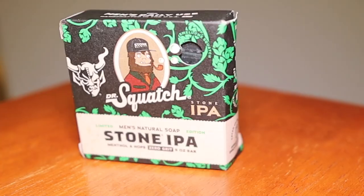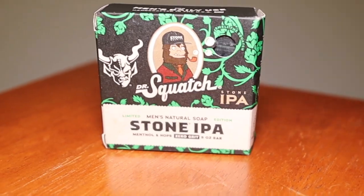I remember Dr. Squash using menthol crystals in another bar soap, and I didn't really notice a cooling sensation from it. They say this bar soap has an icy mint fragrance with notes of mint and pine combined — and I feel that's pretty much exactly how it smells. It has a nice clean fragrance and smells really good, but it's very light. It may be because I've been smelling all three bar soaps since I started recording, but to me it seems pretty light.